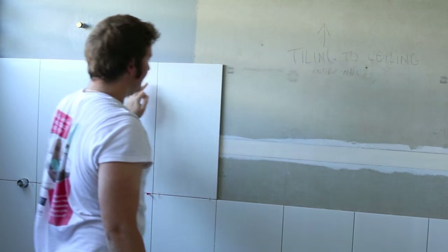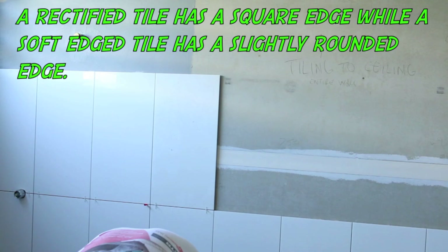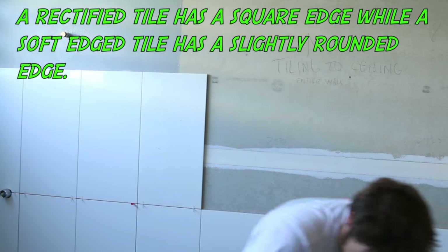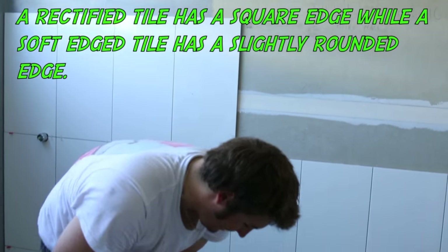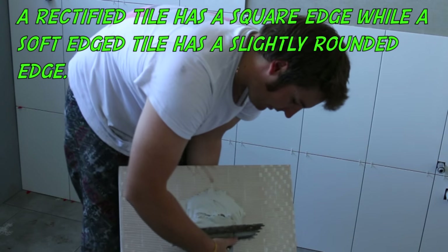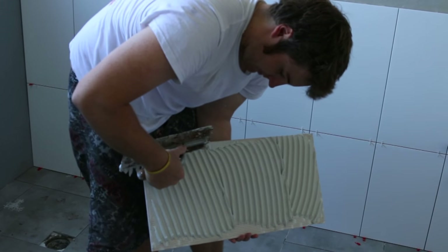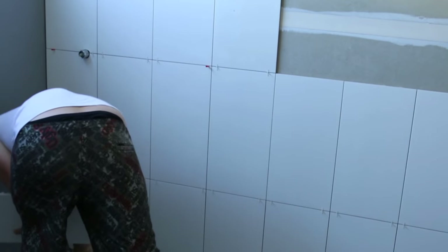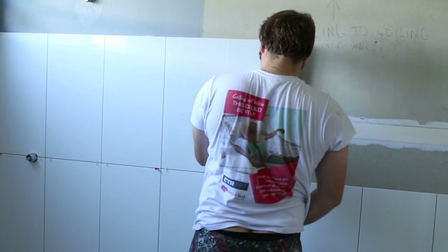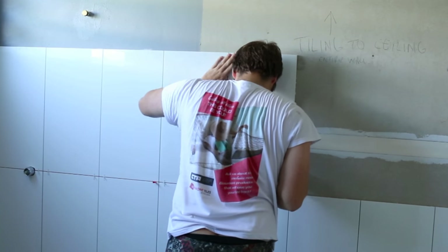People get a bit confused about rectified and non-rectified. A rectified edge is basically a square, sharp edge. A soft edge is more forgiving if you're starting out — you can run your hand over it and it will feel good, but they never look as neat; they look a bit old-fashioned. These new ceramic tiles do come with a rectified edge, which also makes drilling holes for your towel rails so much easier.